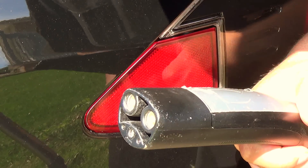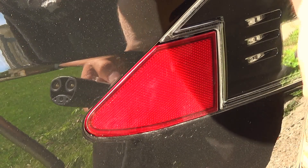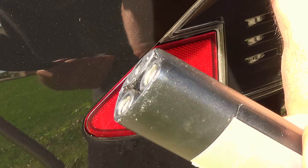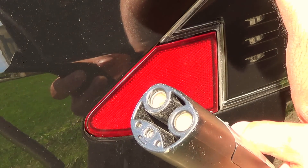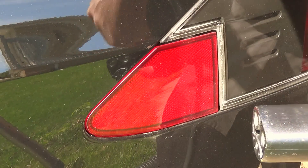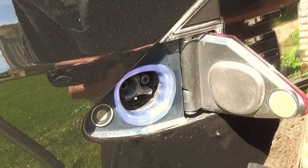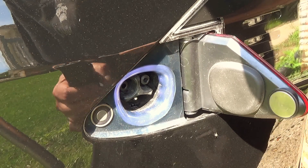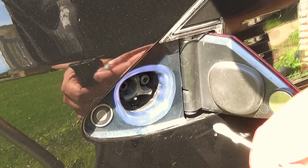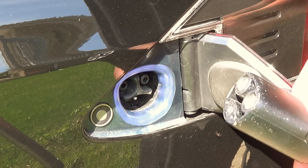Good morning! So I had a loaner last week, a nice standard 85, and I was amazed by how easy the charge plug plugs into the car. It slid in very easy and I was like, wow, mine hasn't been like that for a while. So I was thinking, why not take a little look and see if our charge port was dirty. And lo and behold, it was. So I thought, why not make a little video on cleaning your charge port.